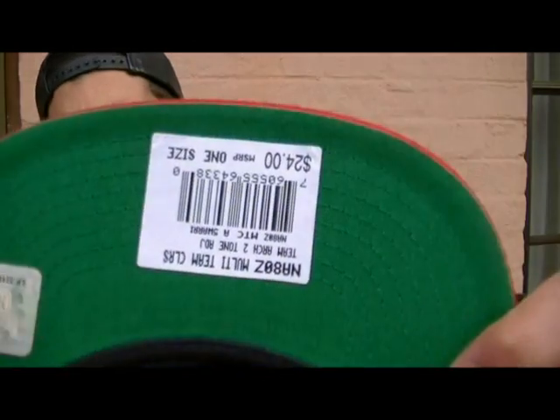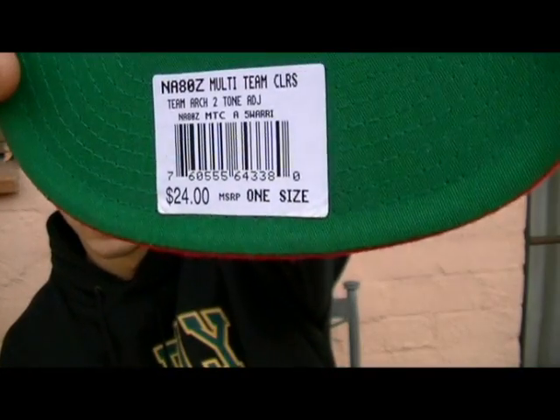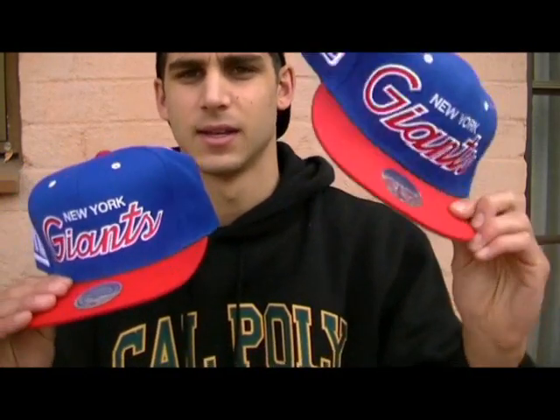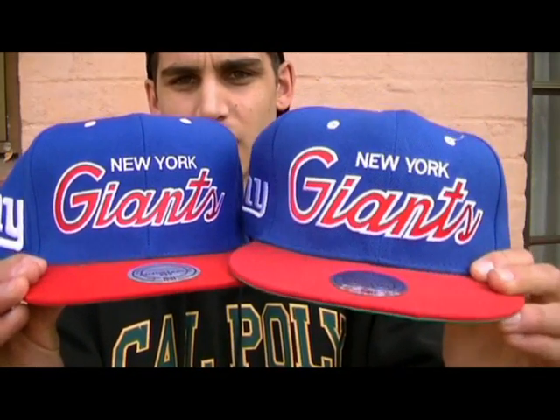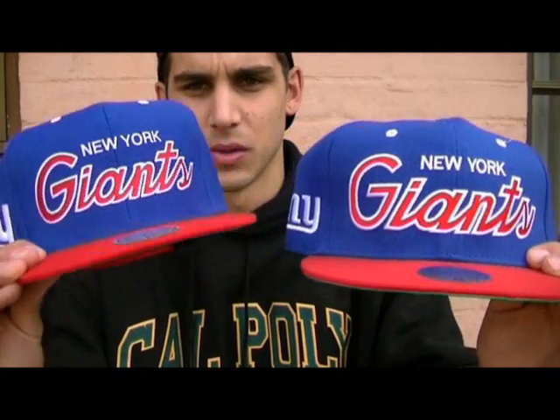Just to prove that, you can see there's a tag there with the price and the barcode. This is the authentic and this is the fake. Basically we're going to show you the differences — you can see with the fake one here the writing is a lot bigger on the front than the authentic one.